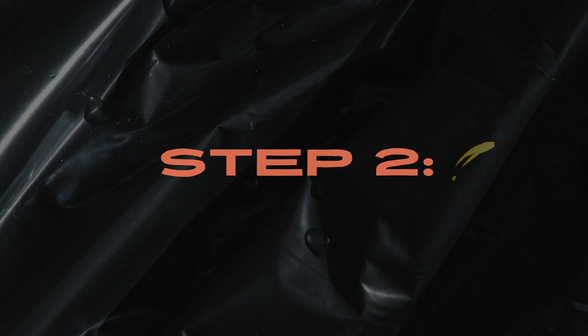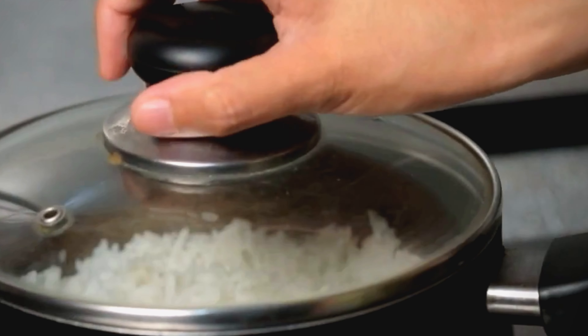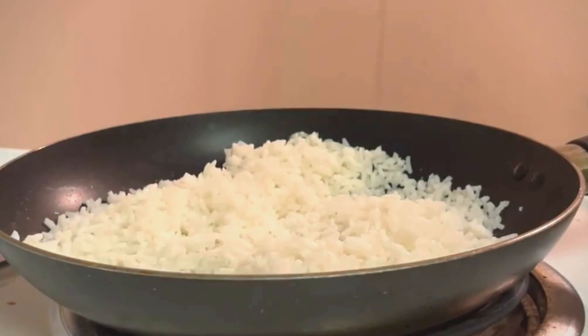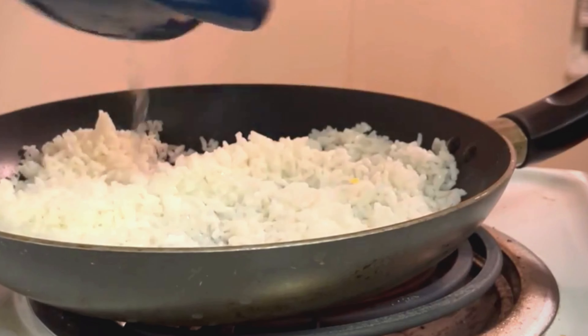Step 2: Place the pot over medium-low heat and bring the water to a simmer. Stir the rice occasionally to prevent it from burning. Step 3: Cook the rice for about 10–15 minutes or until it is hot and tender. You may need to add some water if the rice looks too dry.